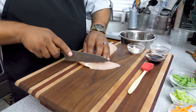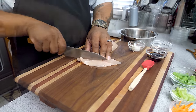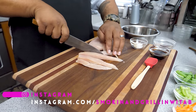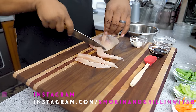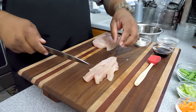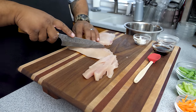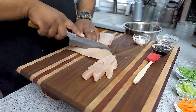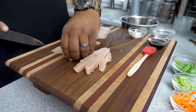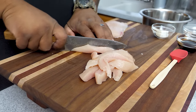My chicken is out and clean. I'm going to cut some strips — you want them thin so that when we put them in the wok they cook up nice and fast and stay uniform as far as timing goes. If they're a little long, I'll go ahead and cut them at an angle to shorten the length.